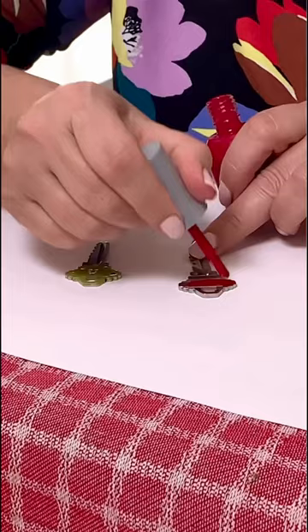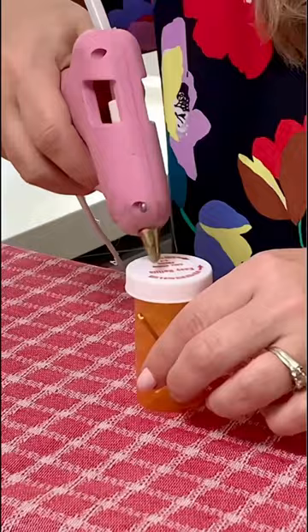If you want to hide your spare house key, put it in an empty pill bottle and then you're going to want to glue a rock on the top and then hide it in the garden.